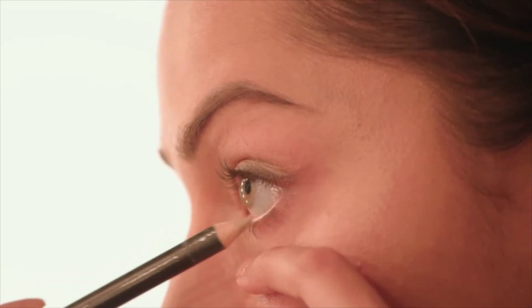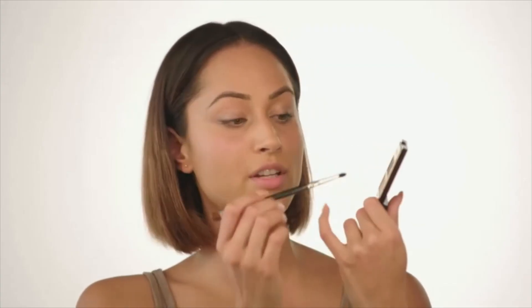Next up, I'm going to take this concealer pencil by MAC — this is NW20 or NC15 — and I'm going to line the inside of my waterline, just to make my eyes look a little bit bigger. Then going back to my quad using the same brush, I'm going to go back to the lighter colour and just do the inner bit again.